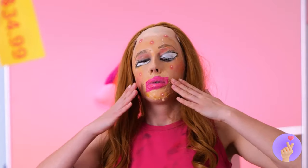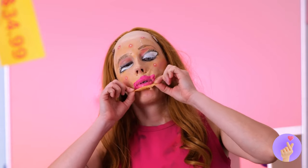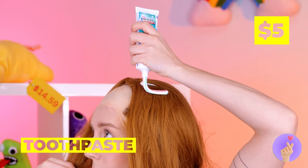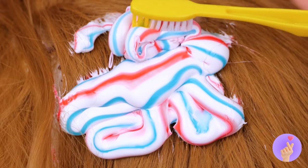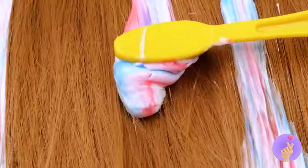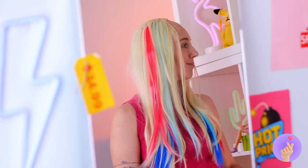You know, a little face peel could work wonders. I guess true beauty really is on the inside. Now let's clean that hair. Try toothpaste — after all, it works great on teeth. And hair's basically teeth. Look, it even comes with highlights.